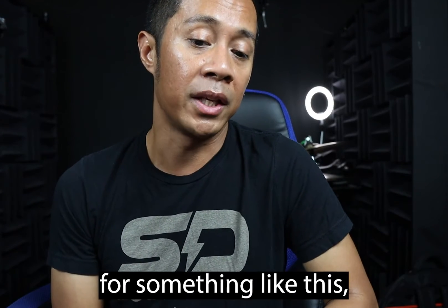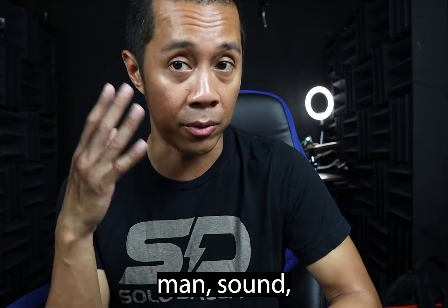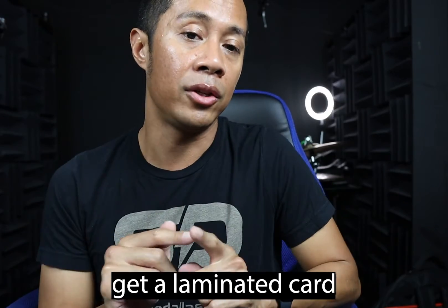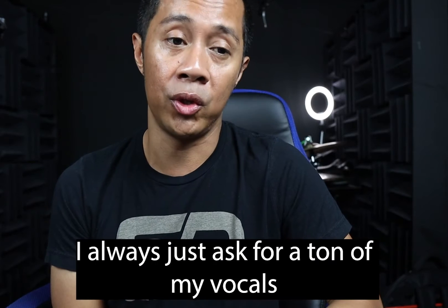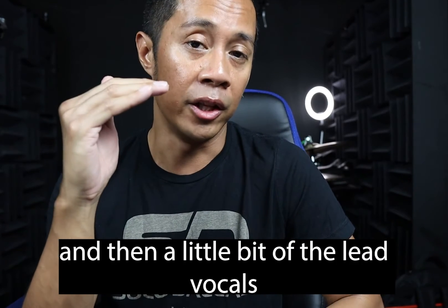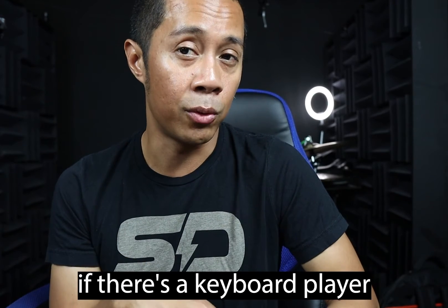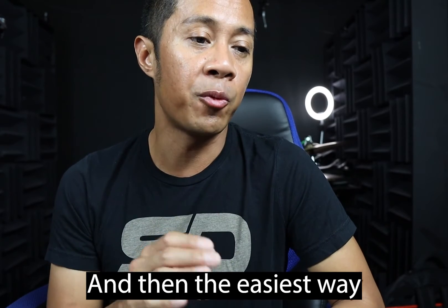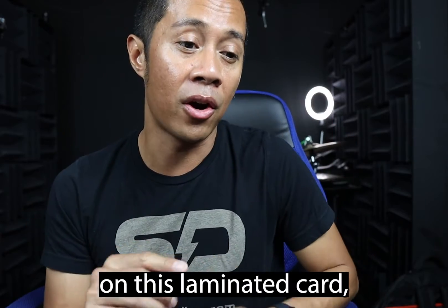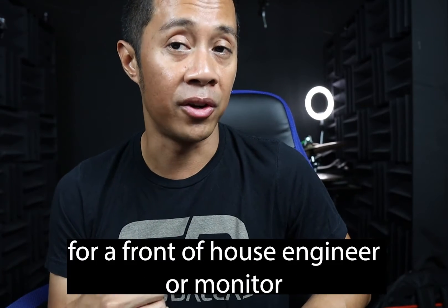A quick tip for running direct and relying on a front of house engineer, monitor engineer, or sound engineer at the venue: get a laminated card that has your general mix preferences. I generally keep it very simple — I ask for a ton of my own vocals, a little bit of the lead vocals underneath that, and some guitar around that same volume. On this laminated card, use a scale of one to ten for your preferences. It'll make it really easy for a front of house or monitor engineer to mix your wedge.